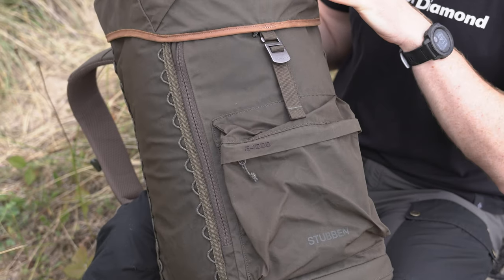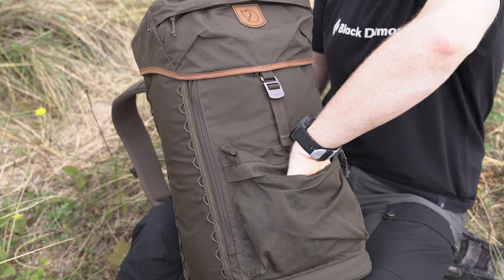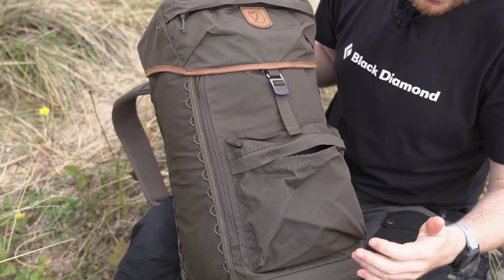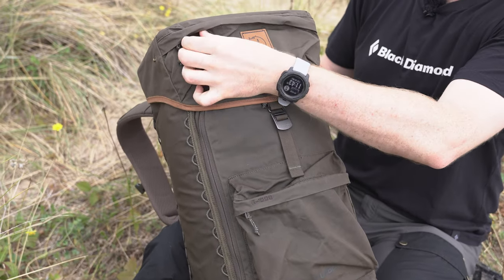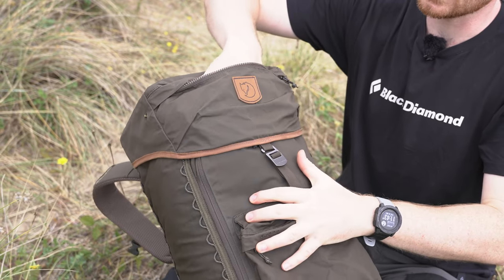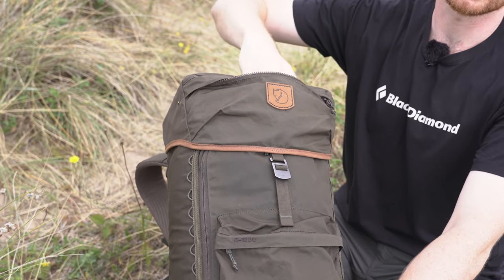There are two main external pockets. The larger front pocket has a solid YKK zip and is useful for quick-access items — snacks, a small guidebook, a knife, small accessories. In the top of the lid, next to the Fjällräven leather logo, there's a smaller stash pocket that's easy to access and good for storing keys and similar items.